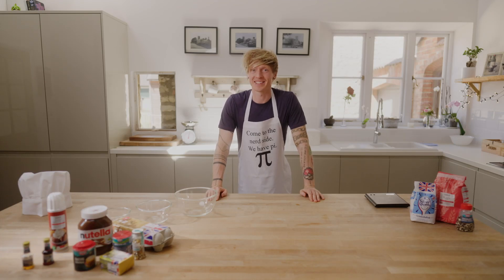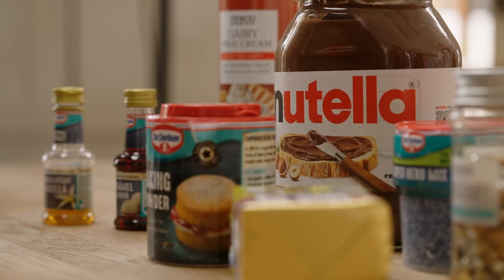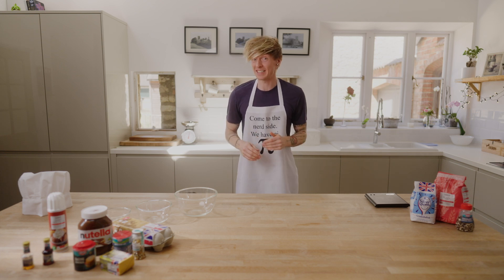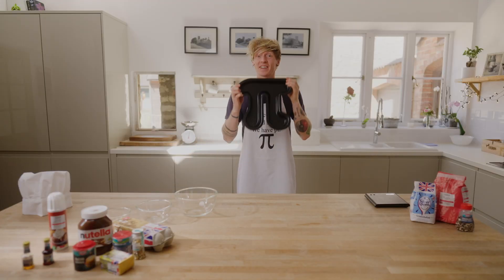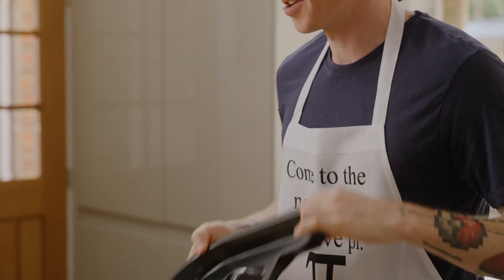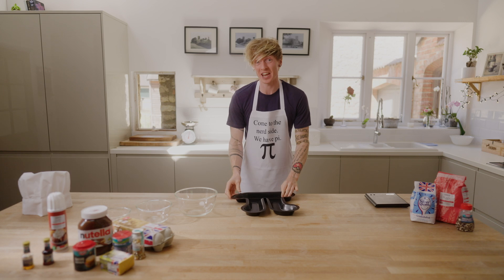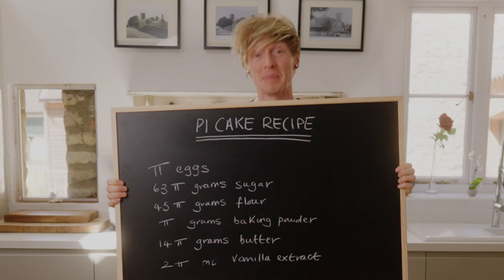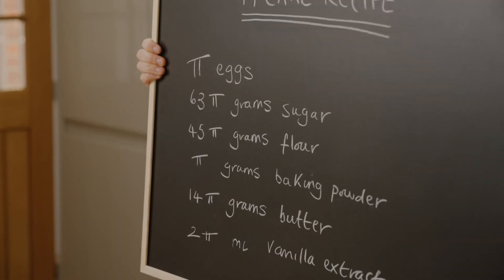Welcome to the Tom Rocks Maths Kitchen. Now pi isn't just a number, it's also a tasty snack. So I'm going to be baking a pi-shaped cake using this fantastic dish. And not only is my cake going to be pi-shaped, all of the ingredients are also in multiples of pi. Let's do this.